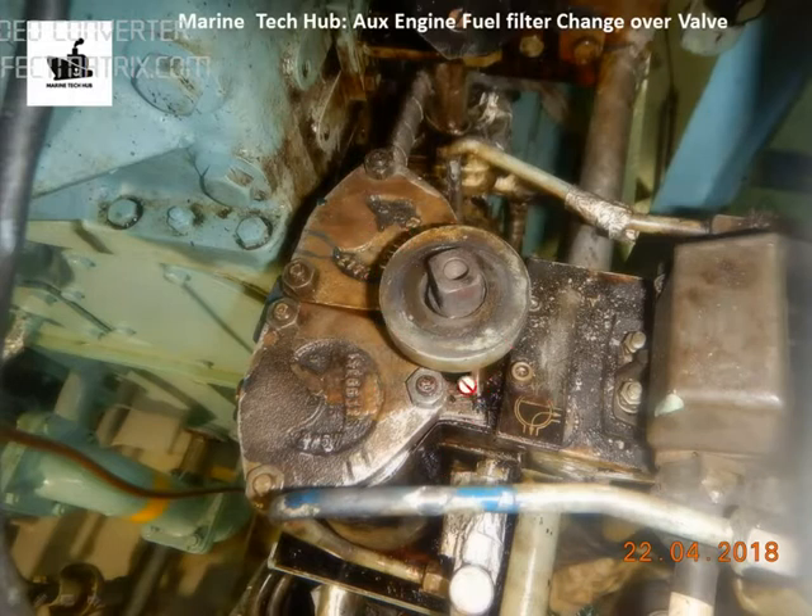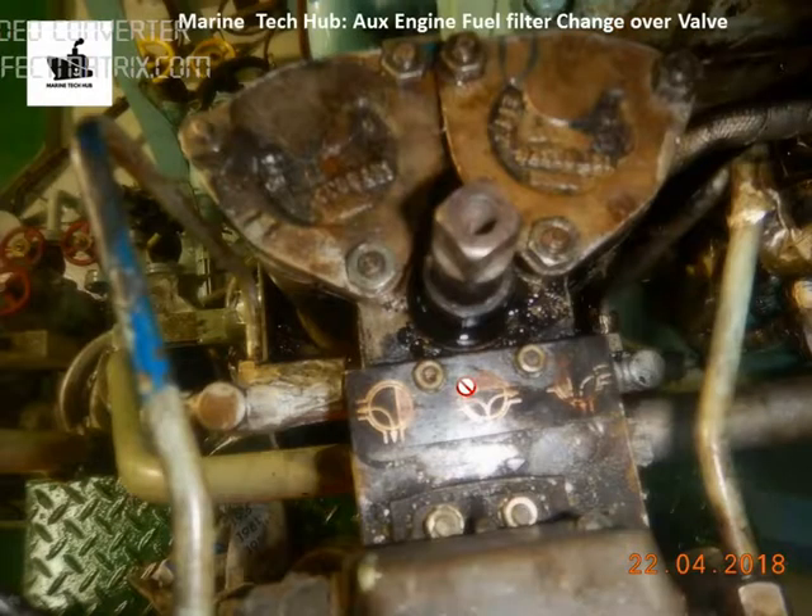This is the top view you can see here. I have shown you the other angle — you can see the oil is here and the circlip is here at this position. The circlip needs to be removed.